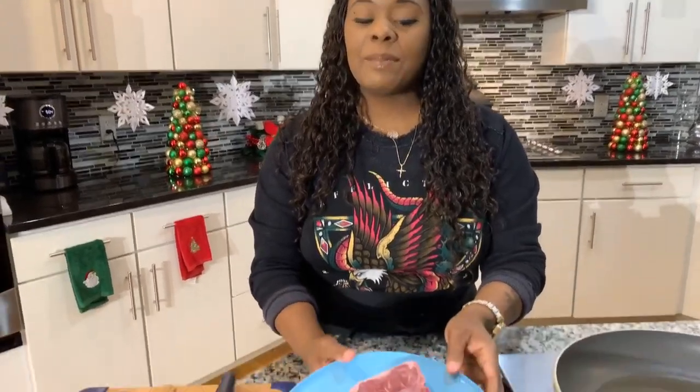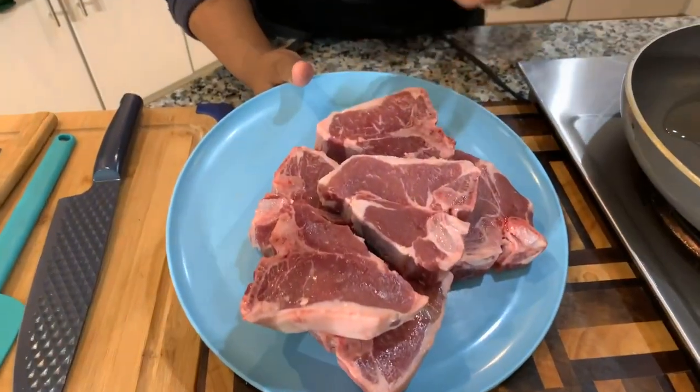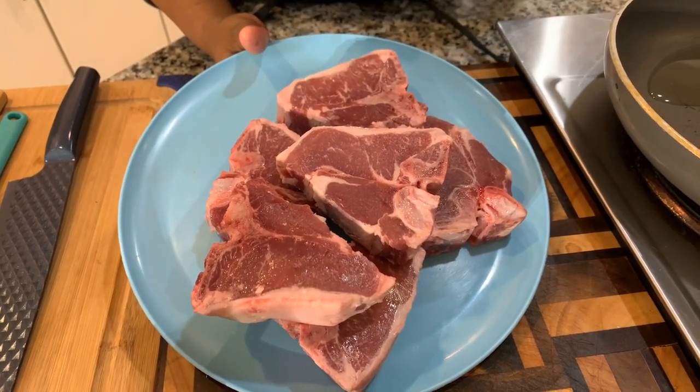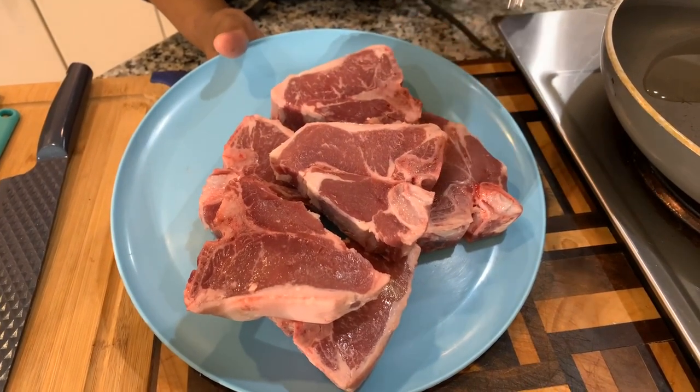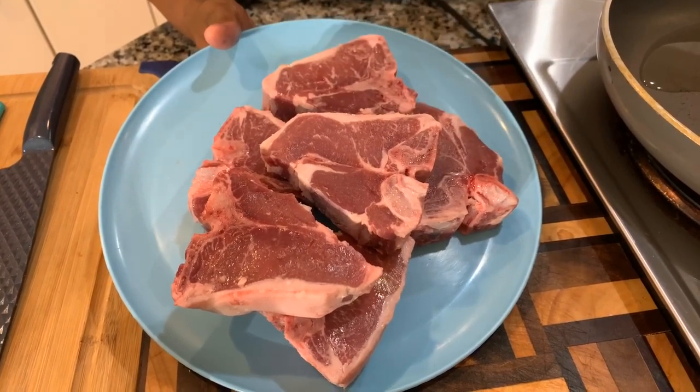Here are the lovely ingredients you will need. The first ingredient is some nice fresh lamb chops. Here are my beautiful lamb chops that I have washed off with cold water and apple cider vinegar. I didn't use lemon or lime like I usually would, because washing lamb chops with apple cider vinegar gives it a great taste.